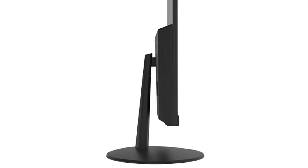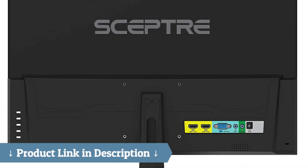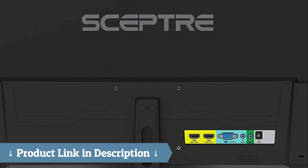You get a full HD monitor equipped with built-in speakers, 2 HDMI ports, a VGA port, an audio in port, and an audio out port.